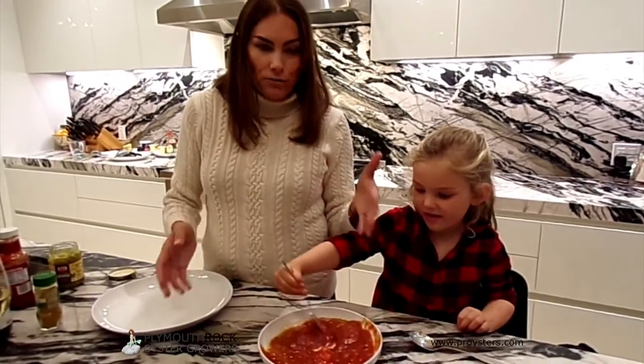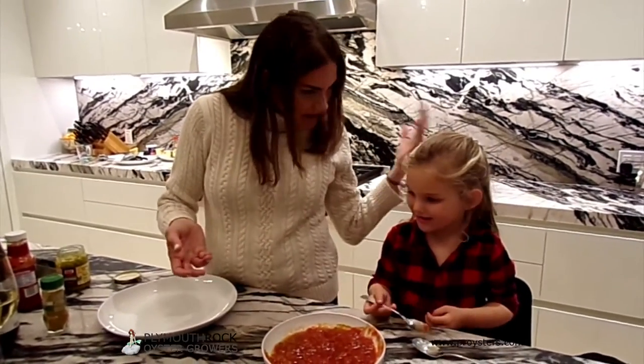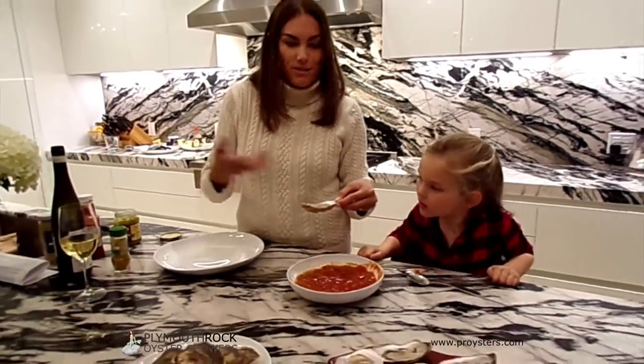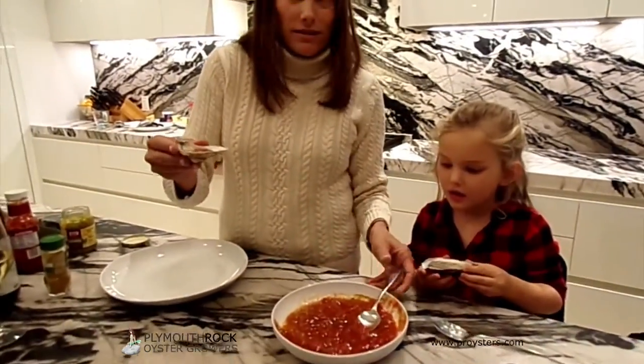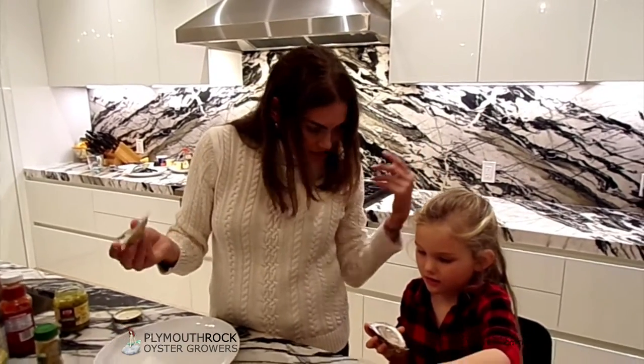And once it's done, all you really need is a small dollop on each oyster, because you really want the sweetness and the saltiness of the oysters to still come through. You're not trying to mask the flavor, you're just trying to complement it. So all you really need is a little bit. Well done. That's delicious.